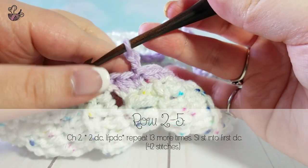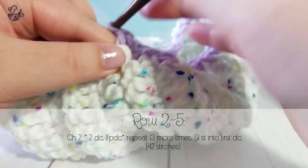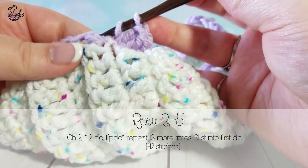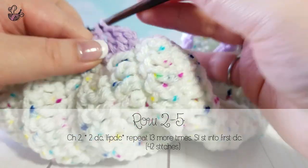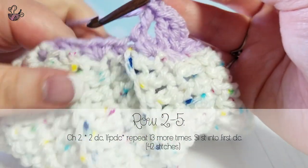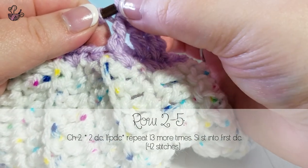For the next four rows you will be repeating this sequence: chain two and do two double crochets, then a front post double crochet. Make sure that you pay attention to where the front post of the crochet is so that you can go into the correct stitch on the next repeat.